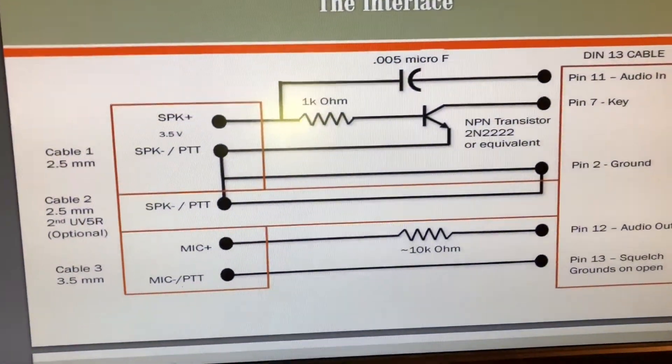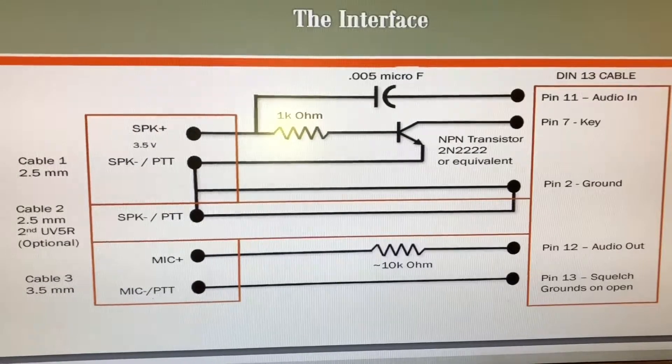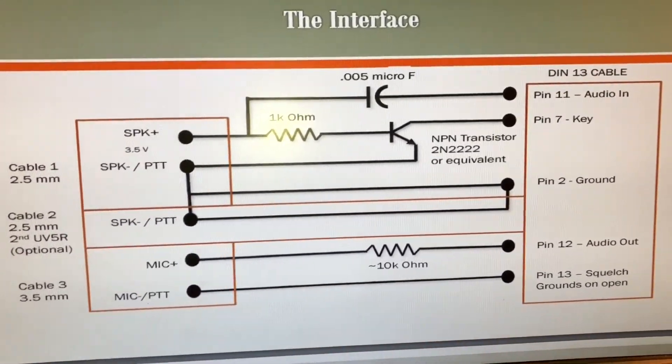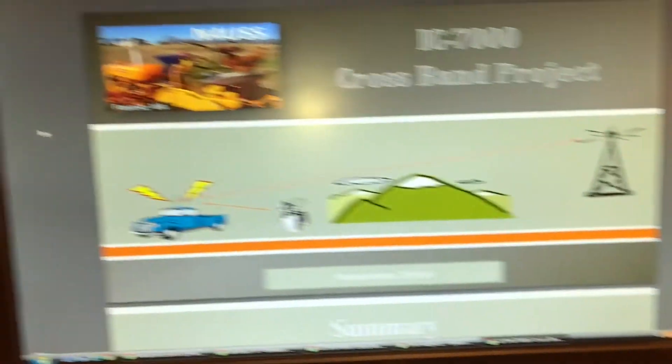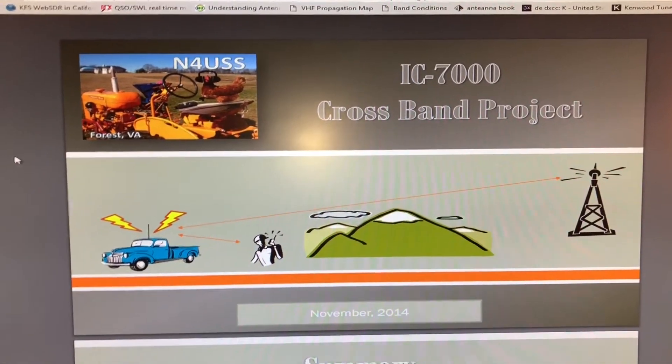It's not pretty, but I just followed his instructions and set it up. I just did the single Baofeng radio, so I used cable one and cable three as dictated. It's all on his page — just Google his crossband repeat for the IC-7000. Just a neat little project.